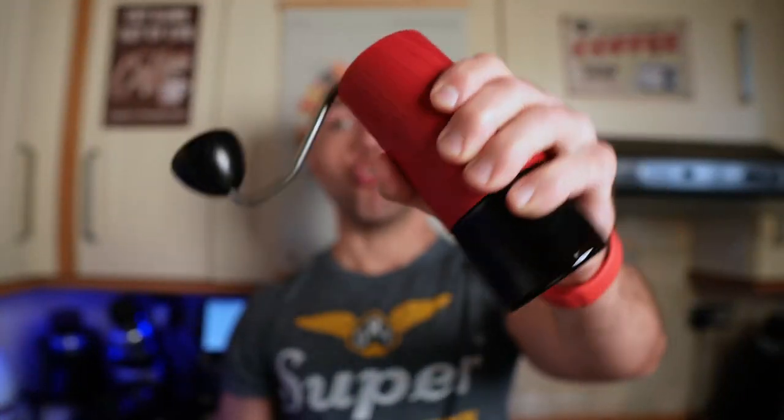Hi guys, welcome to my coffee show. My name is Jack and today we're going to compare two of my hand grinders: the Comandante C40 put up against the Taimo C3. We are comparing one of my most expensive grinders against the grinder that is currently the cheapest that I have.